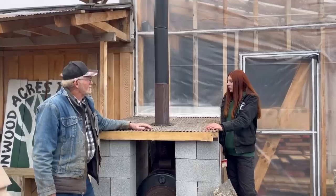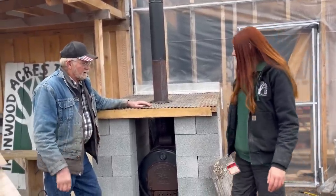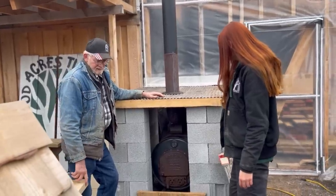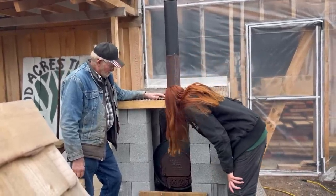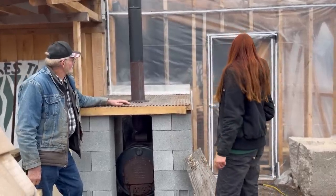Thanks for taking a moment to talk on the video. We'll get the door put on here and just the finishing touches — all we have to do is keep firing it. Maybe we should eat lunch in the kiln today, Jude, if it gets warm in there.